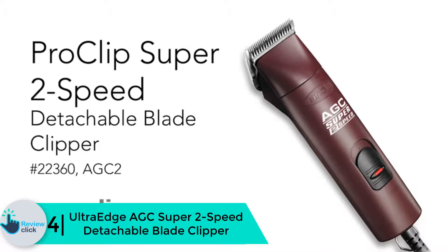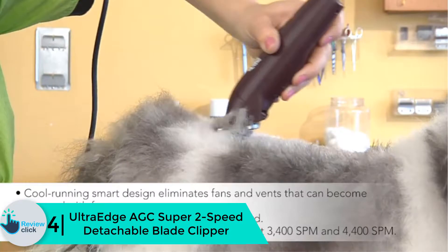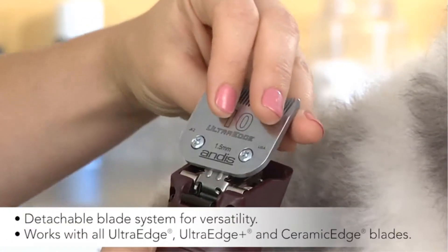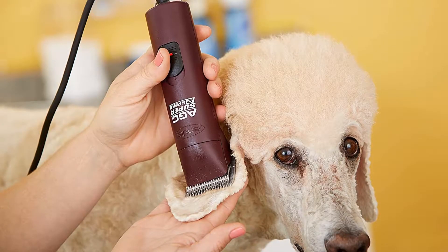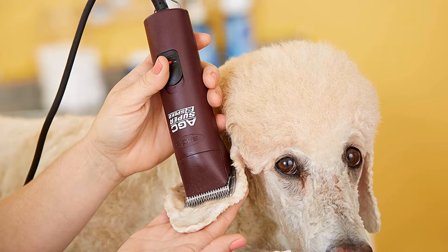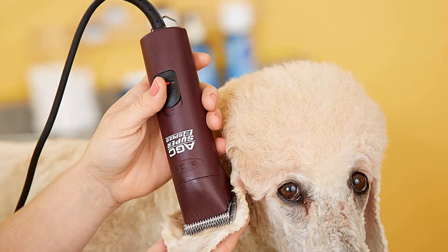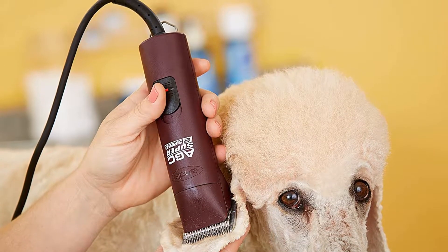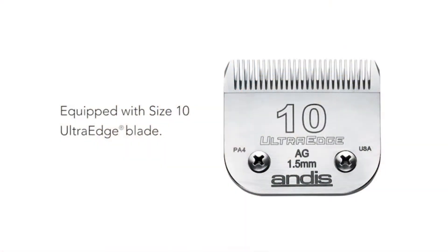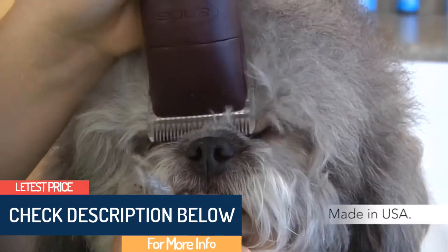Moving on at number 4, we have the Ultra Edge AGC Super 2-Speed Detachable Blade Clipper. If your dog needs heavy trimming that will take lots of time, this is the perfect product for that job. It is compatible with both Ultra Edge and Ceramic Edge blades. This versatile clipper features a 4x4 blade drive that allows extra rotations. Grooming pros love this high-speed, durable, and versatile clipper. High and low speeds make it perfect for complete animal grooming, with quiet operation to keep even sensitive animals calm and cool running.